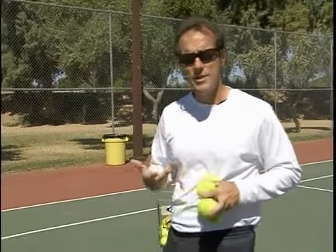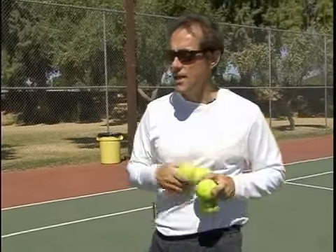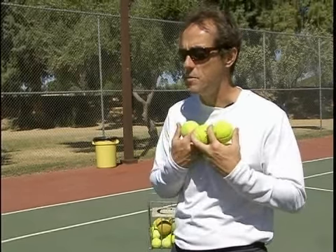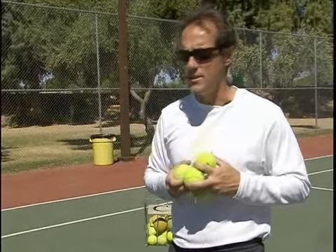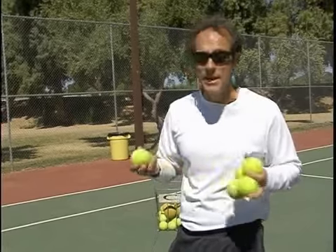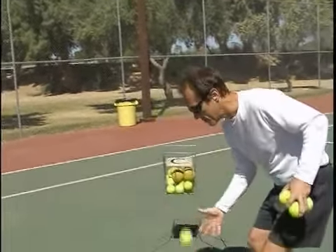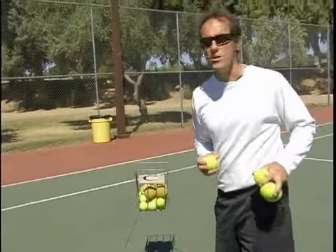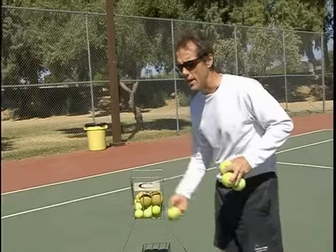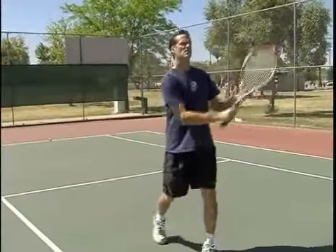So here's a drill that helps you get the half volley. You can use a wall, which is great, but in this case your practice partner — in this case it will be me — I'll be throwing the ball to Darren. Imagine that you've hit a nice shot or a nice serve and you're coming to the net, and your opponent hits a ball that drops by your feet, it bounces up, and you've got to just block it forward. So Darren's going to demonstrate — I'm going to throw it by his feet, and he's just going to block it forward as he comes to the net.